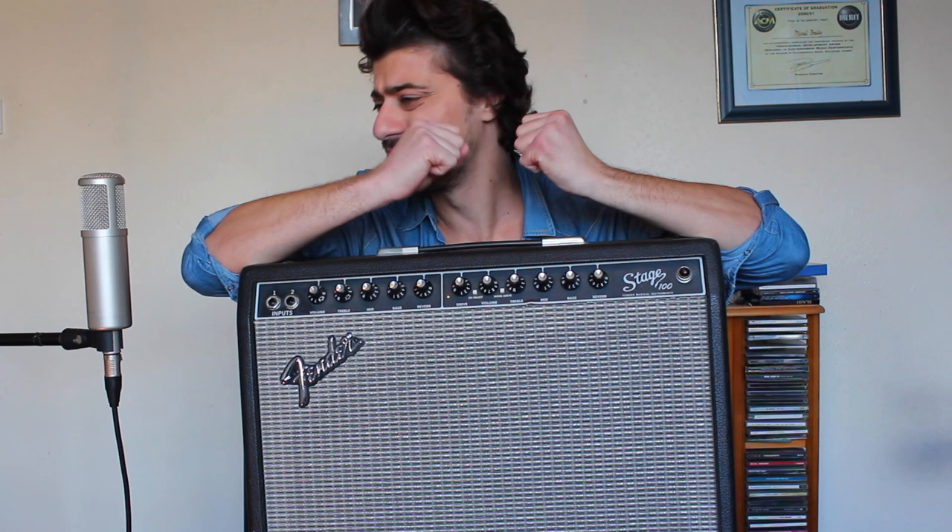Here is my old Fender Stage 100. It's an amp I've had a very long time — it's very dusty, actually. It's a solid-state amp, so it hasn't got tubes. When you think of AC/DC, Guns N' Roses, Eddie Van Halen, Oasis — they all used valve amps or tube amps, which have that classic fantastic tone we all love. But they're a little bit more expensive. You can get the little Vox AC4 TV, which is a little 4-watt tube amp — quite cool for home use.